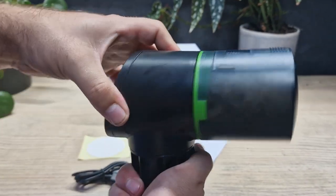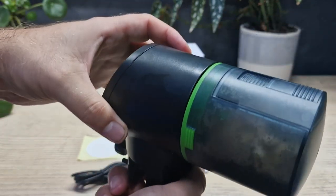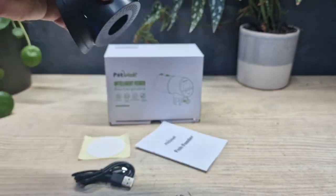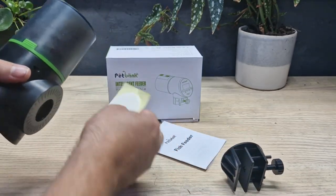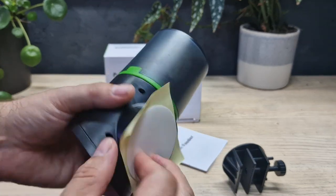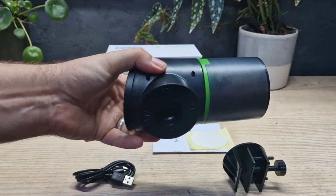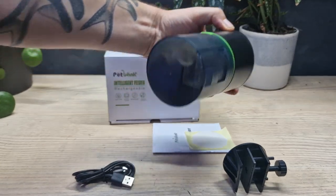The swivel means it doesn't matter where you need to mount it or the angle of your glass — you can just swivel it until the opening is at the desired position. The other thing you can do is remove the clamp entirely. It's a little bit stiff but you want that so it doesn't fall off. You can then use your sticky pad — it's a bit like a 3M sticky pad — and stick the feeder in place, so it's a more permanent solution to affixing your auto feeder, possibly even sideways if needed.